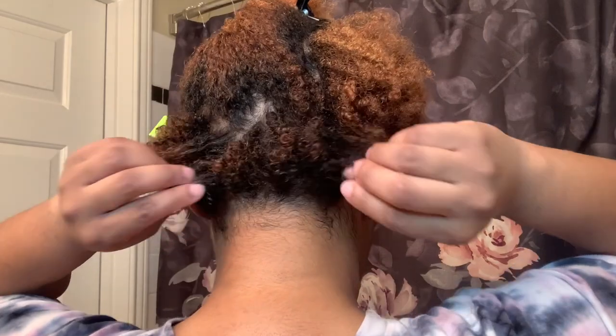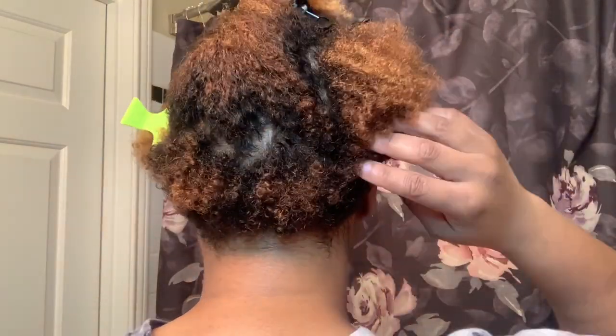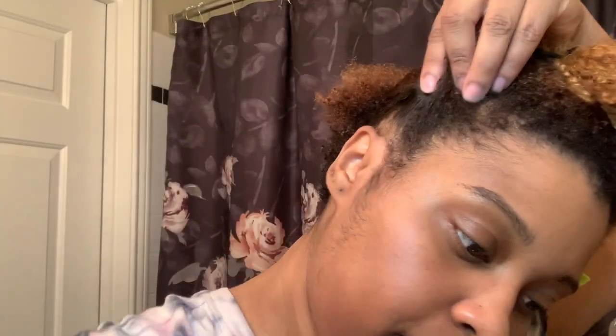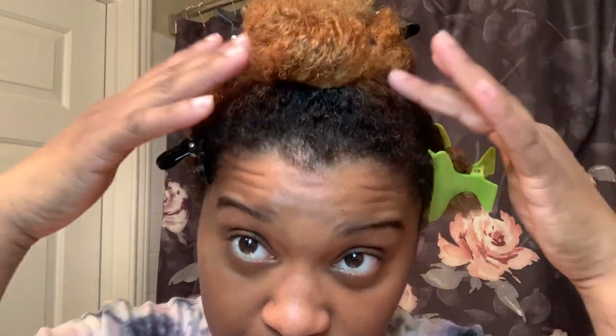I know I look a little crazy but you gotta work through the process. I sectioned my hair into about three clips but it's really five sections because the back of my hair has little tight curlies — the B to Bs — so I just finger coil that rather than twist it. The sides I can twist. Personally, I like to work the sides first and then get to the middle where most of my hair is.